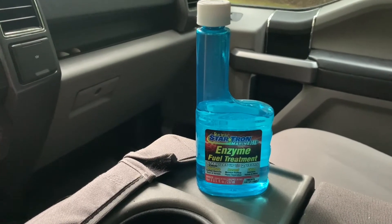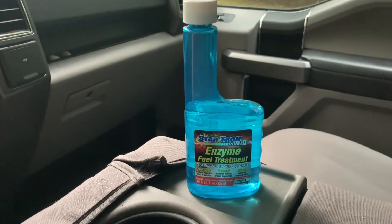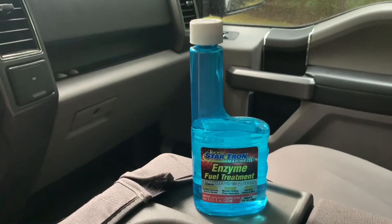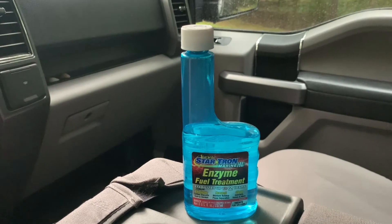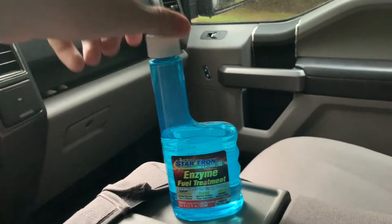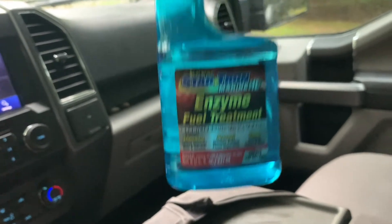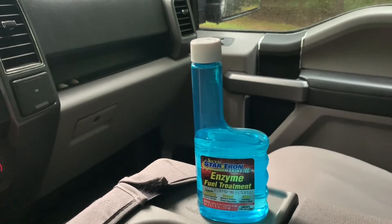This is the Star Tron enzyme fuel treatment, and this stuff right here is awesome. You can put this in anything — I think you can put this in everything that is gasoline. They do make a diesel version, but I haven't tried that. I know for a fact it says right here on the bottle: works in all gas engines. This bottle is eight ounces and it treats 120 gallons. They do have a larger size too.